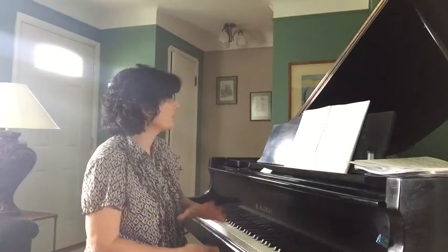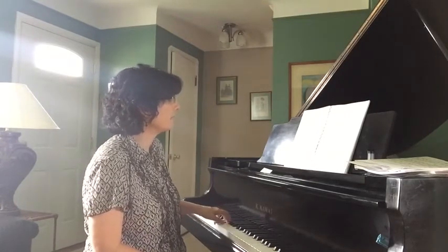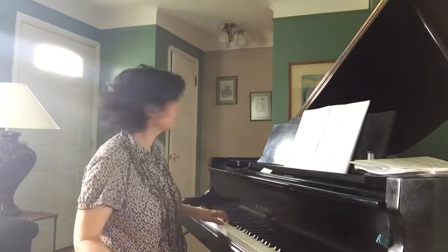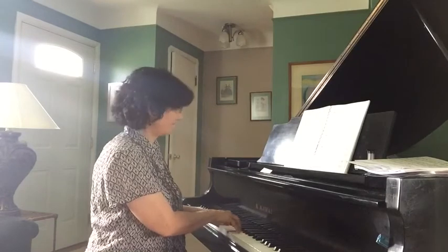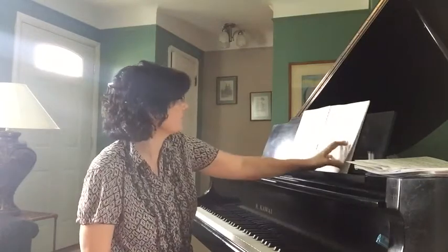After that, we're jumping over to Alberti Bass — teaching them a little bit about that. The first piece is going to be called A Bow to Mr. Mozart, and it kind of sounds like Mozart. Then there are a few other pieces that have Alberti Bass, including the Sunflower Dance.